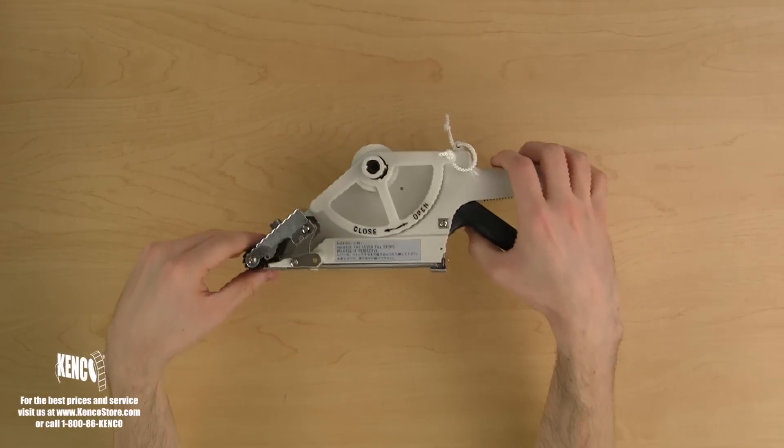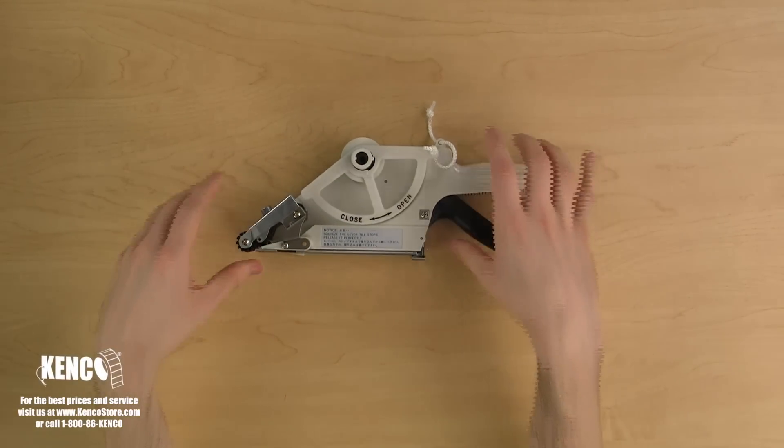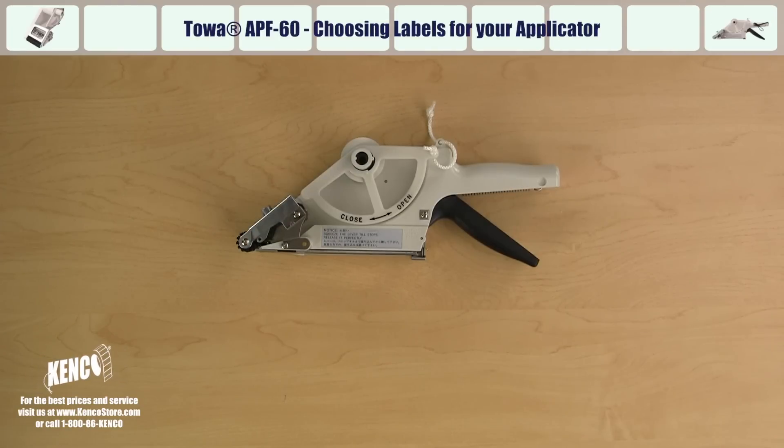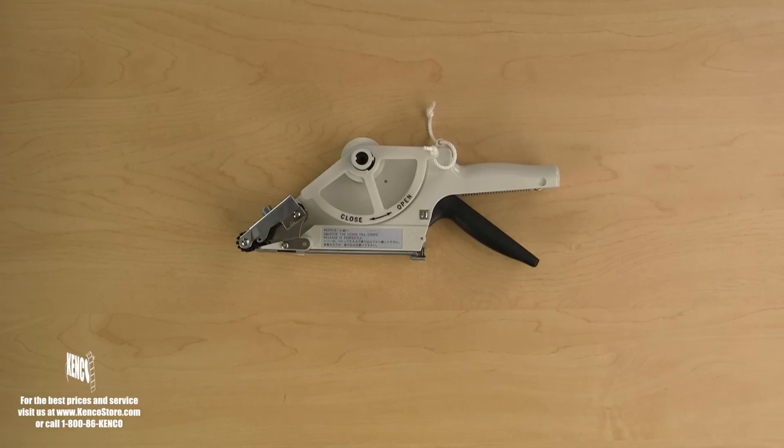Now that we are more familiar with the various components, let's talk about choosing the labels you'll use with the TOA APF 60 series label applicator. The TOA APF 60 series uses labels with a one-inch core. If your labels are not on a one-inch core or did not ship on a core, a plastic one-inch core is provided with every applicator for your use.